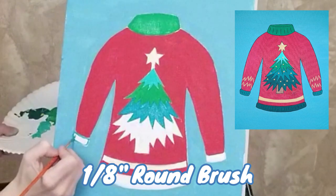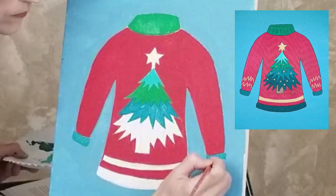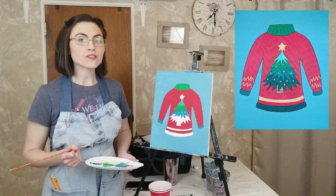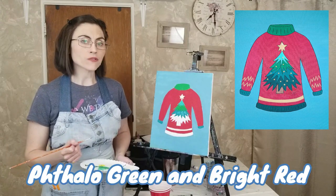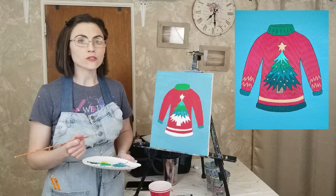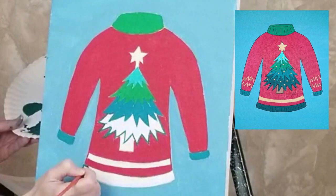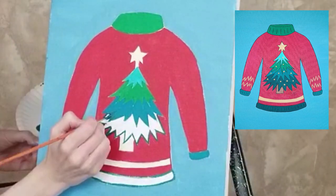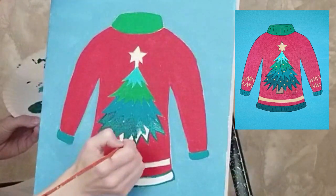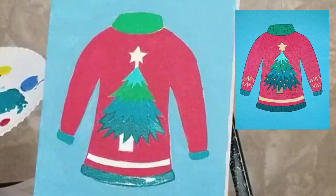Use the same blue-green color and one-eighth inch round brush to trace and fill in the cuffs at the end of each sleeve. For the bottom tier of the tree and the hem of the sweater, clean your brush and mix a large scoop of phthalo green with a small drop of bright red. Be careful not to add too much red or you will end up with brown rather than dark green. Use the one-eighth inch round brush to trace the bottom tier of the tree and hem of the sweater. Fill in each section with the same color, switching to a larger brush if necessary. If needed, add a small drop of white to make the paint less see-through, or you may add a second coat after the first coat dries.